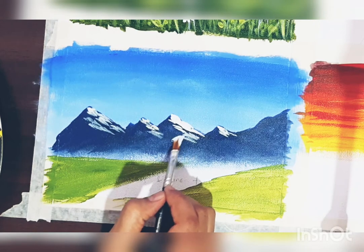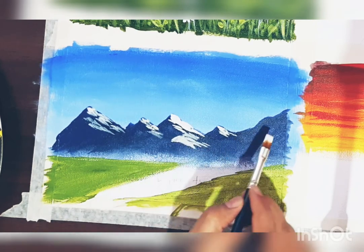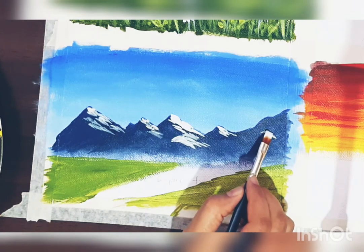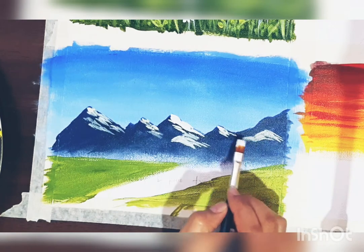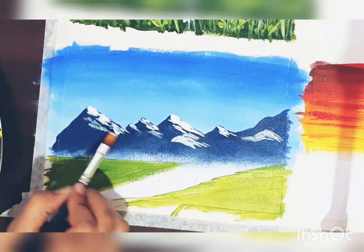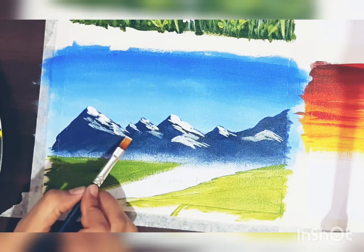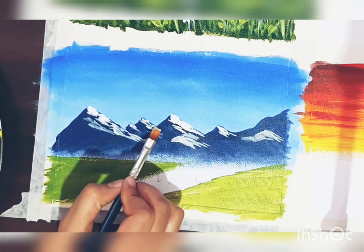For acrylic painting, as I already said in my previous videos, to make it more realistic you have to add highlights and shadows. For highlighting, we generally use white or the lighter shade of the same color. After you are done with the white highlighting...